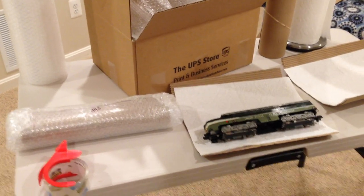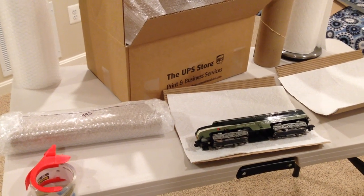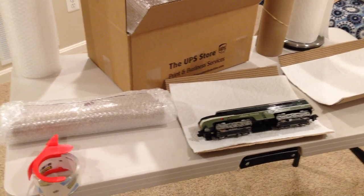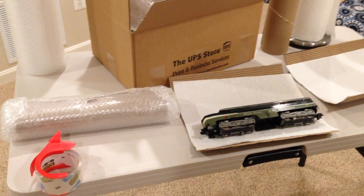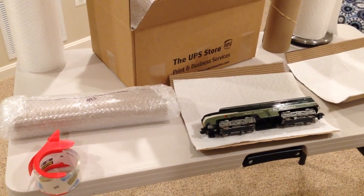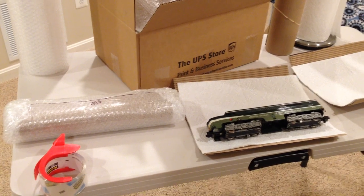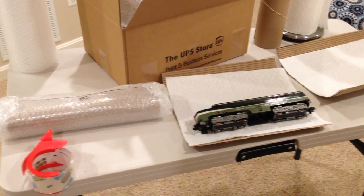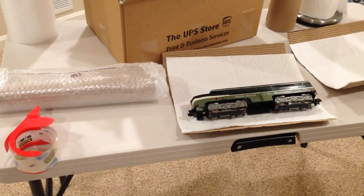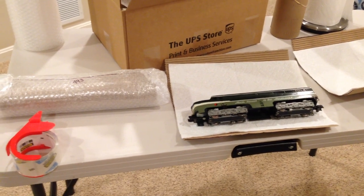Don't use newspaper, tissue paper, or anything like that inside the box between your items or to protect your item in shipping. They will compress and then the items get loose — initially it might feel snug, but compressible materials inside the box will compress and soon the cocoon is flopping around inside, which can lead to damage. Use only peanuts, or if needed, panels made of bubble wrap depending on how much room you have.